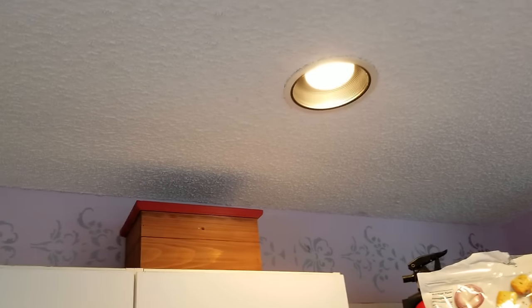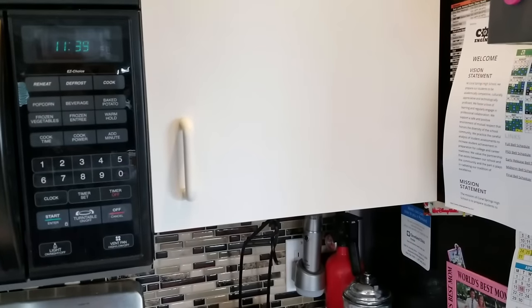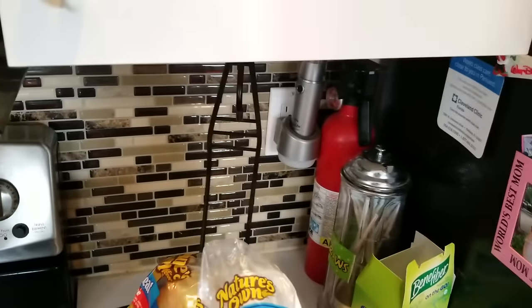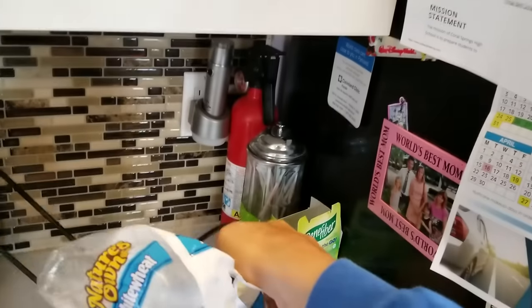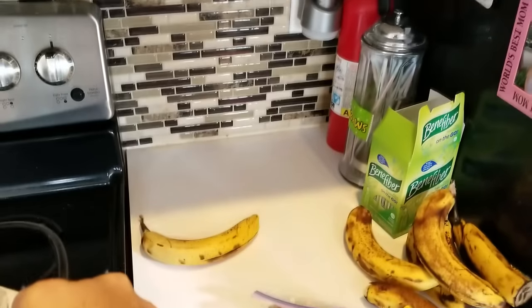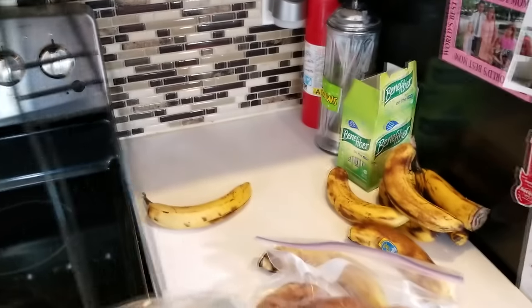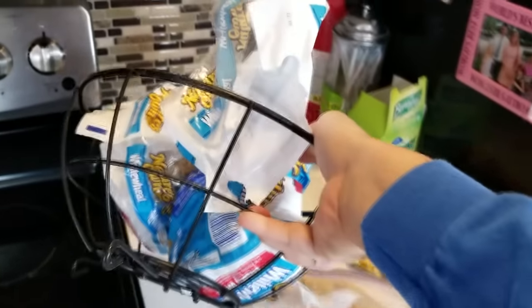On the other side of the same kitchen, they've got a light that's right above the cabinet. Again, you can see the hotspot on top of the cabinet and it's kind of dark down at the bottom. You can see the shadow on the counter — that's just unacceptable. That's bad lighting design, bad planning.